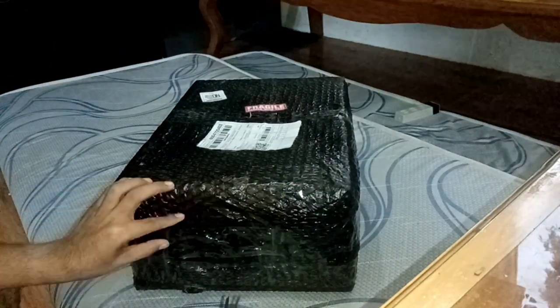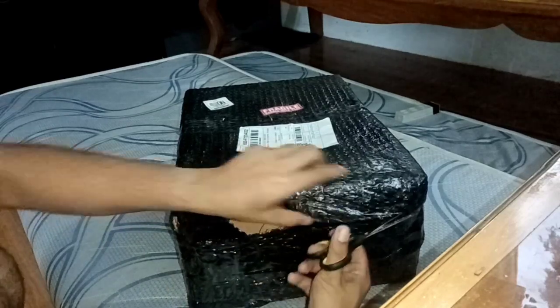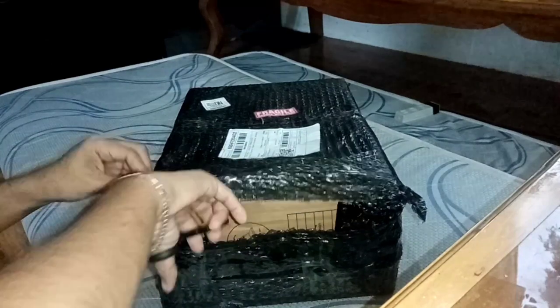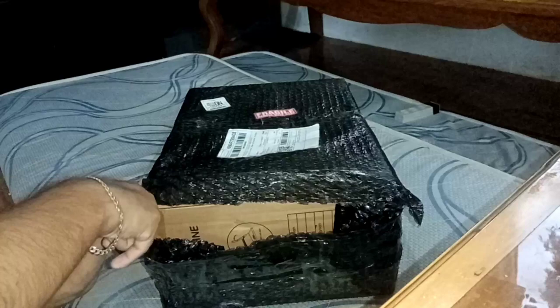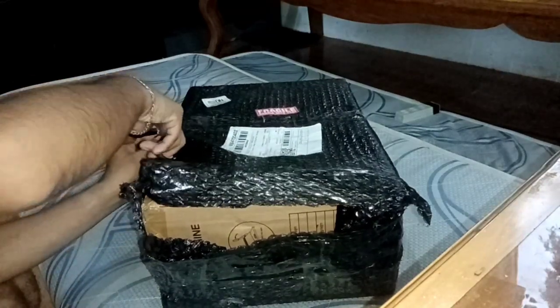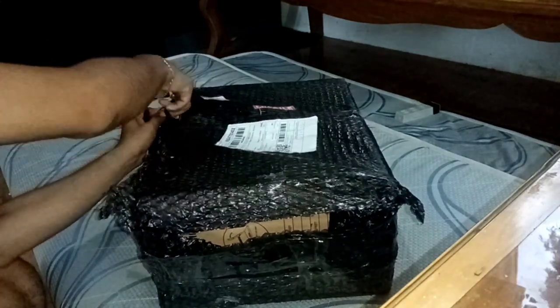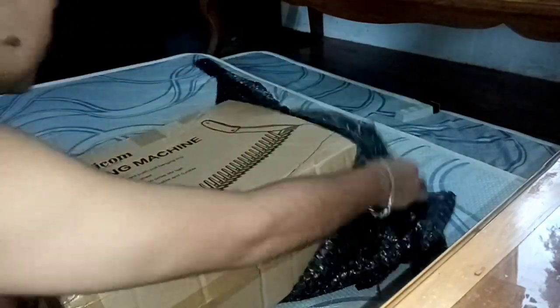So let's use our scissors and open this. As you can see, the box is wrapped with bubble wrap. Actually, I purchased this through SP Later — I have activated my SP Later at Shopee. I purchased this at 1,389 pesos and I'm paying this for 6 installments at 207.29 monthly. So my bill will start on April 5, 2023.